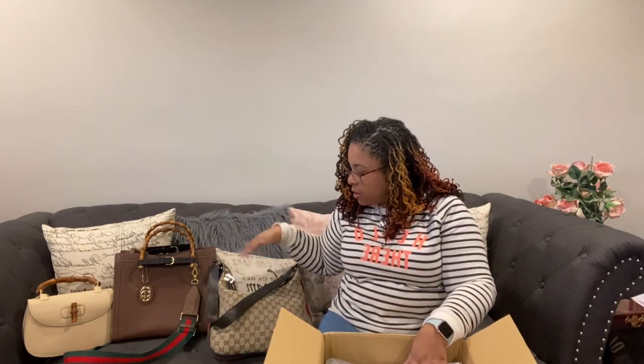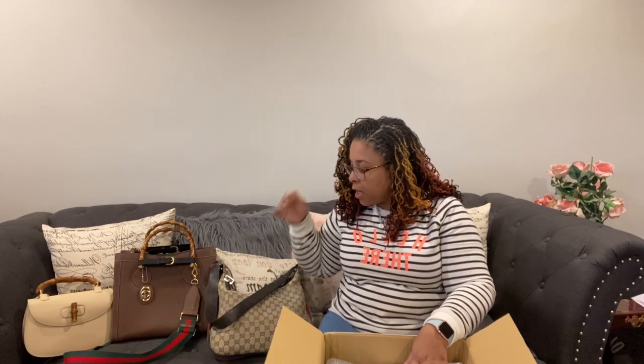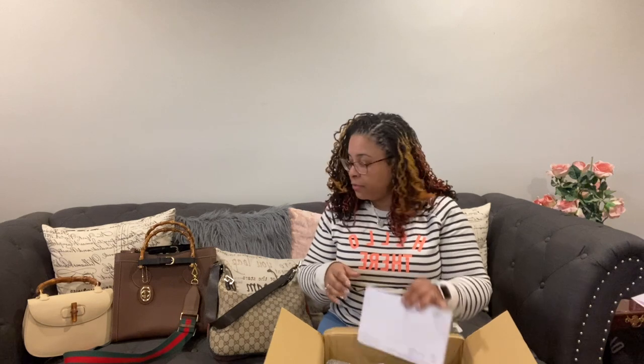I already unboxed everything for you — I opened it up so I wouldn't bore you with that. This is eBay; it's not eBay authenticated. This one was Poshmark. I don't think any of these bags were eBay authenticated, but I trust that they are vintage because of the quality. Thank you for your purchase — and I also checked the ratings. When you're on eBay, make sure you check the ratings.